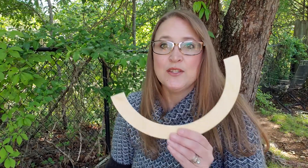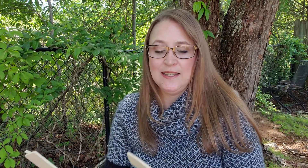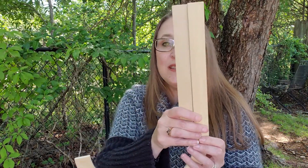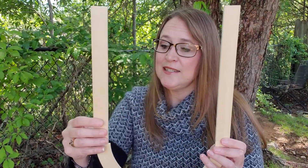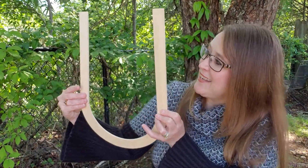I have something to help us make the letter U. These are wood pieces that you have in your classroom — you might recognize them. We have a big half circle and two big lines. So if we put the half circle at the bottom and put the lines up, we've made the letter U!